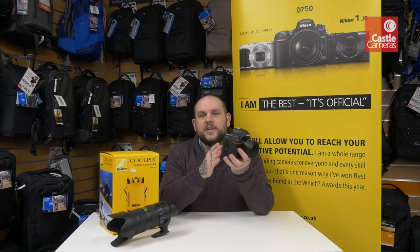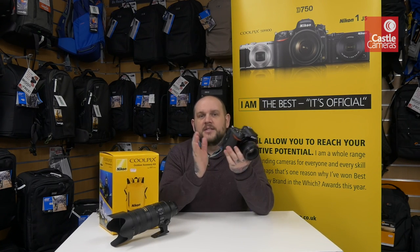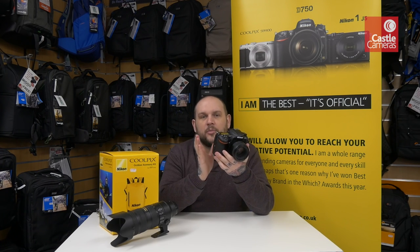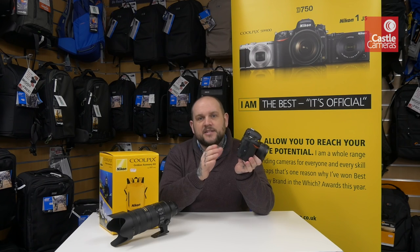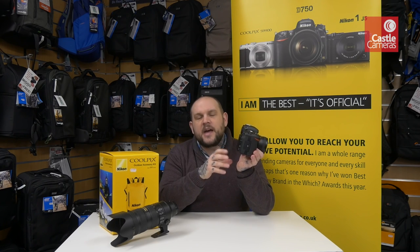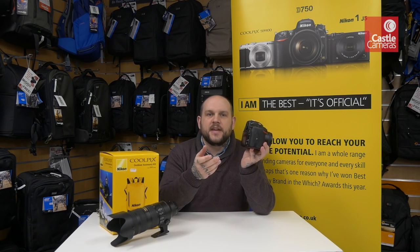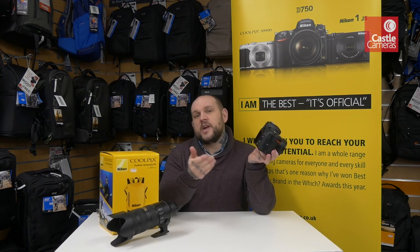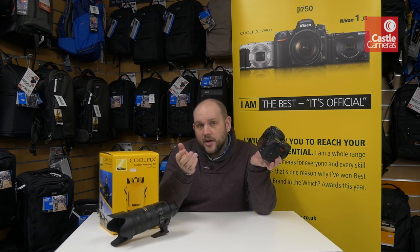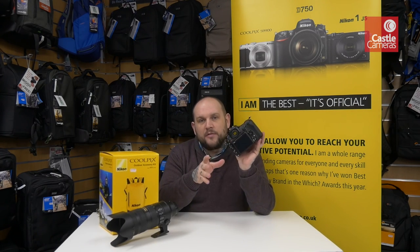One of the huge features this has over its competitors is the ability to shoot 4K. 4K video in a professional DSLR body is fantastic news, and it will do 4K at 30 frames per second up to the full 29 minutes and 59 seconds. That's a huge advantage over several other models on the market which only do 4K for something like three minutes at a time, so that alone makes this a worthy upgrade over pretty much any camera you've been currently using.